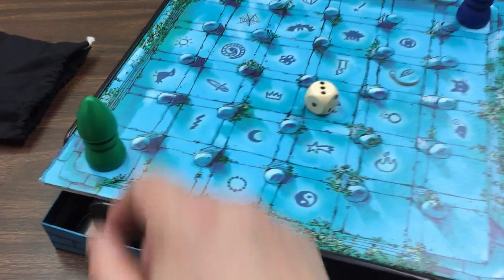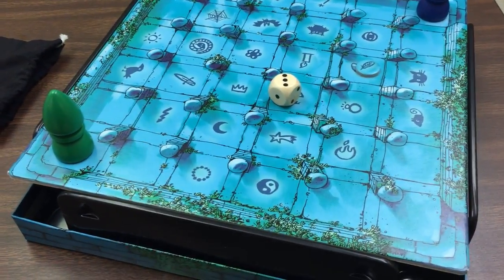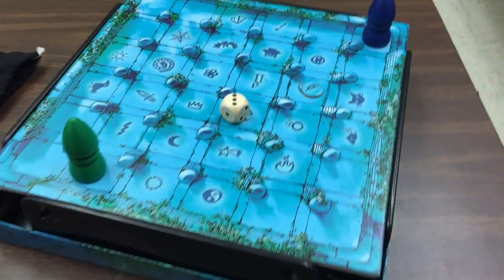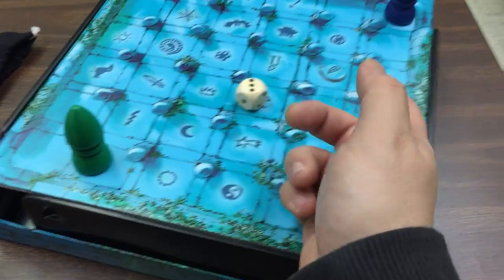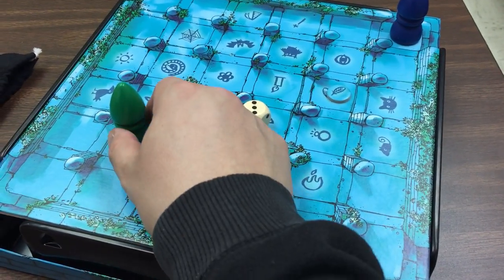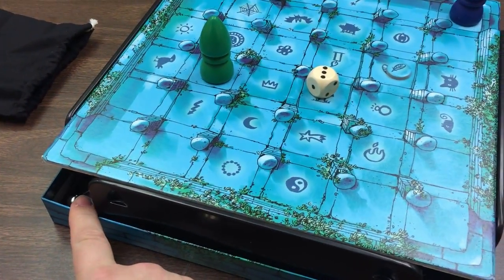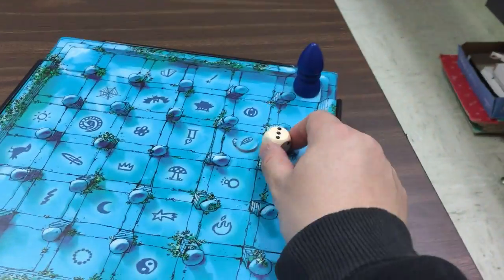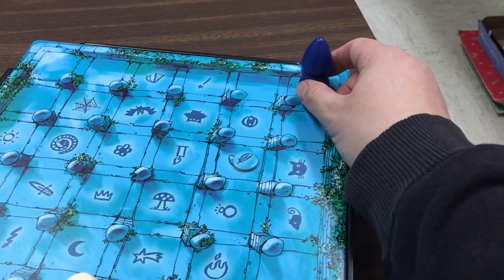For little kids, that might be a tough rule, so you make them point first — say 'okay, where are you going to go?' — and then let them move. Then I can move three: one, two — let's go this way — and three... nope, I hit it, so it falls down and I go back to start. Roll the dice for another player — got one — alright, let's see which way we can go.